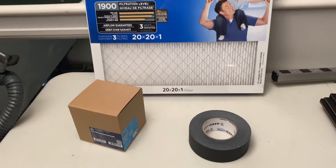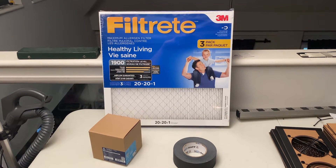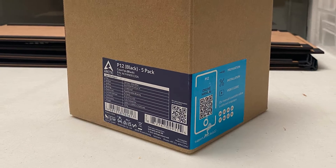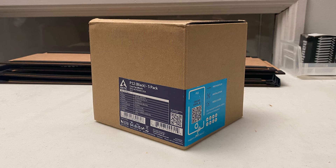In order to complete the kit you're going to need to get a set of 20x20x1 furnace filters. We recommend the 3M MPR1900 but any MERV13 filter should work. You will also need five 120mm computer fans. We have a brand we recommend but any 12V computer fan should work.